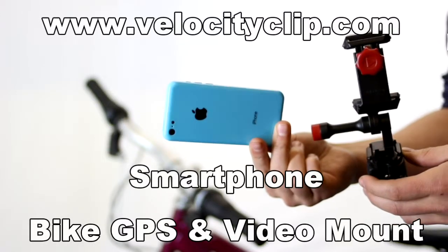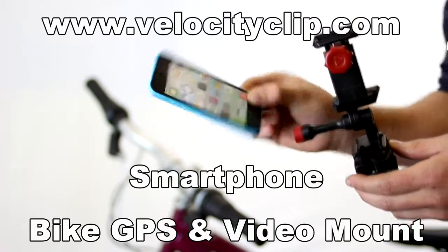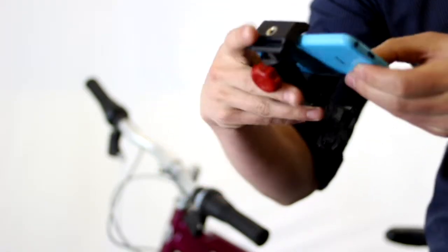Hey guys, today I'm going to show you the iPhone 4 bike mount that you could use for GPS and video. First step, stick your iPhone 4 into the velocity clip.